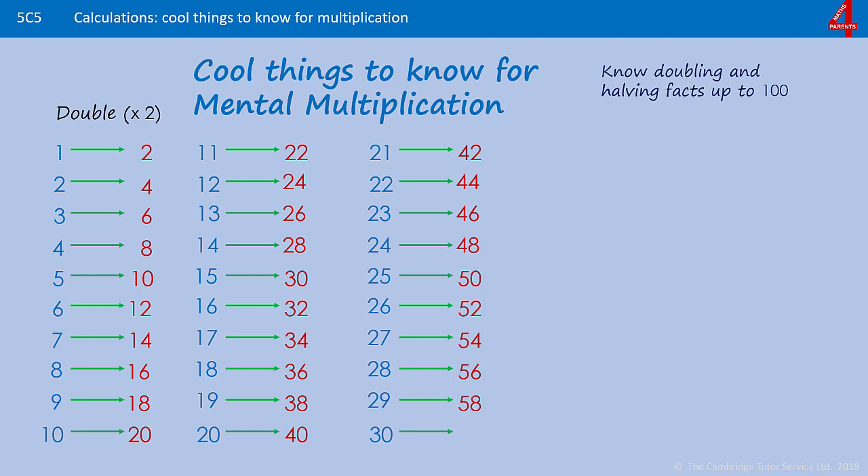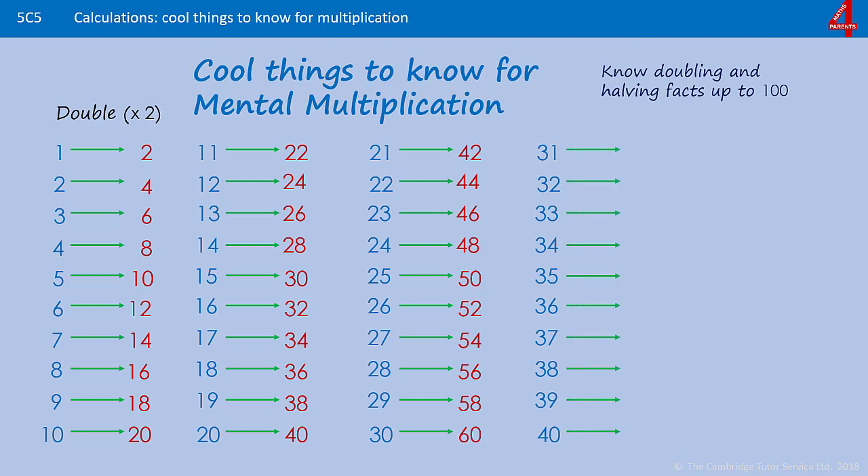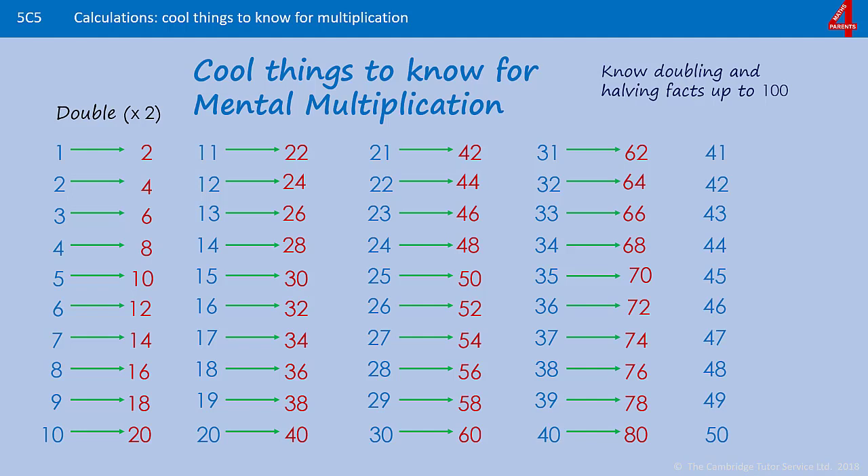Double 30 — you're just doubling the 3 in the 10's to make it 6 lots of 10. Carrying this pattern on with doubling from 31 to 40, the first four are not too bad because you're doubling the 1's and the 10's, but then 35 is going to be double 30 and double 5. Double 30 is 60, double 5 is 10, add those together and you get 70. From 36 to 39 it's going to be 70-something when you double those numbers, thinking about which digit is in the 1's column and the pattern when you double that digit. You can use this to help you double all the numbers up to 50, taking you up to double 50 which is 100.